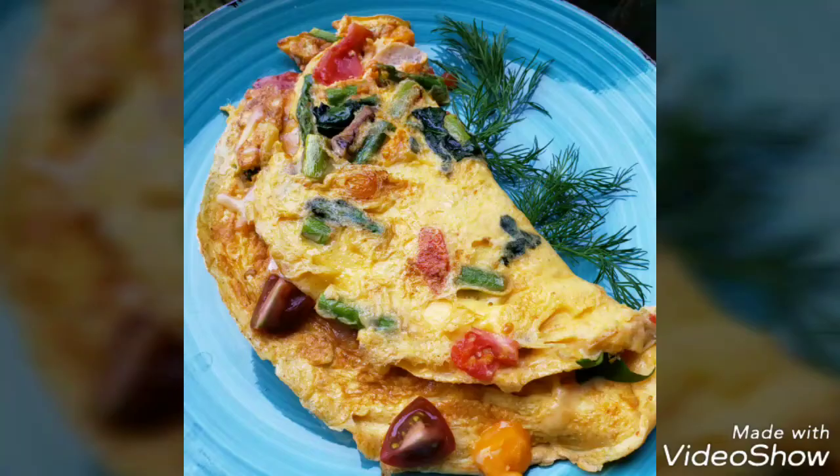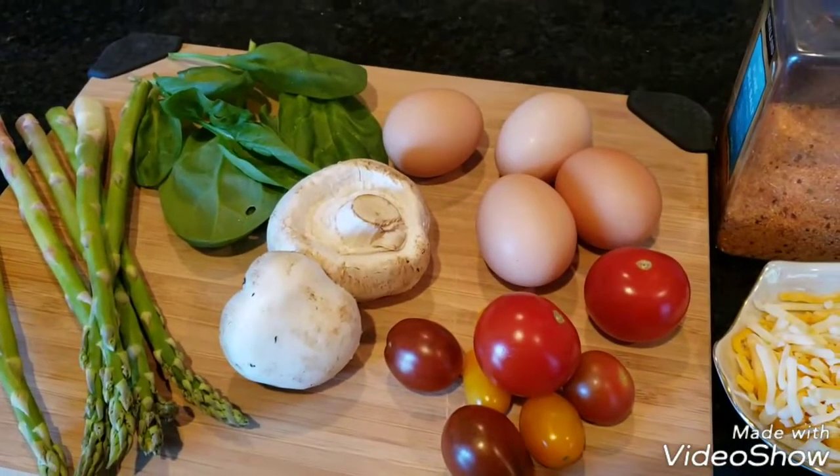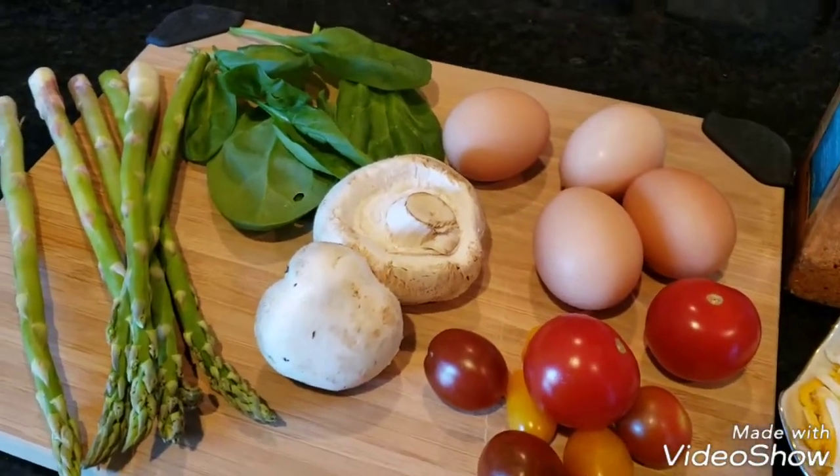Hello, we're going to make a healthy, cheesy vegetable omelet. Really easy, and today you can use pretty much any vegetable you want.